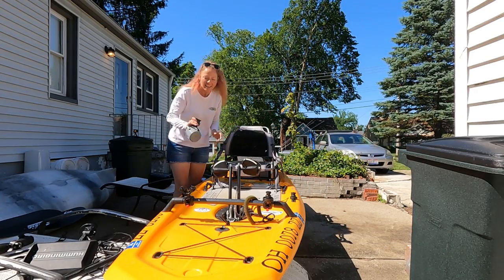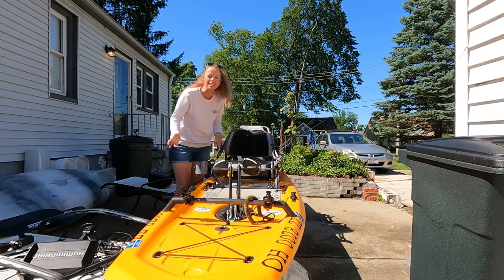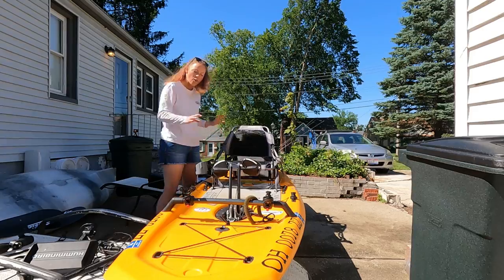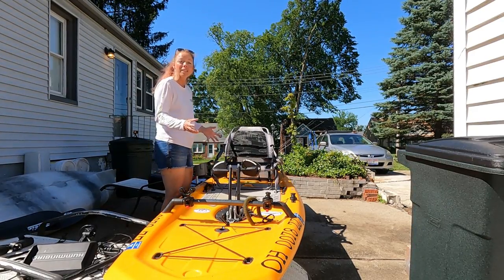We can't forget the cup holder — that goes on whichever arm of the chair your rudder control is not on, using the same system. Real easy. There we go — we have a kayak! Now let's get to some of the accessories.